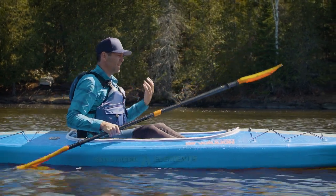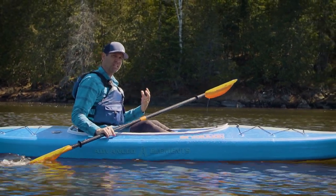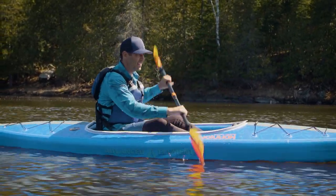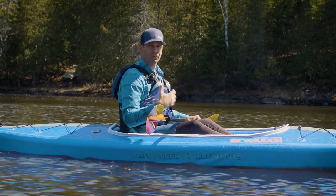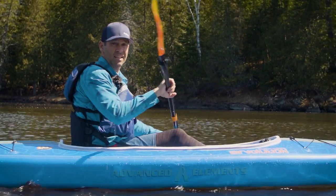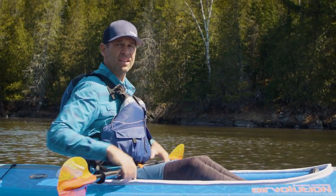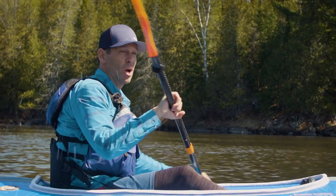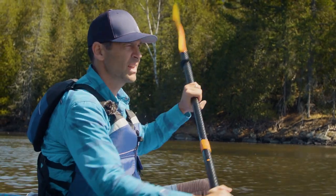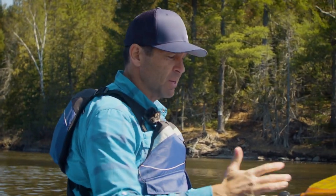Comfort-wise, it's definitely a step down from a hard shell kayak in the same $1,300 class — that's just the nature of an inflatable. It can't have the same comfort features as a hard shell. The high-back seat is nice and provides plenty of support, but in the same class of hard shell kayak you tend to get very comfortable standalone seats, often with high and low sitting positions, which is really nice to have.